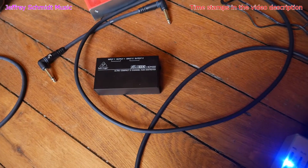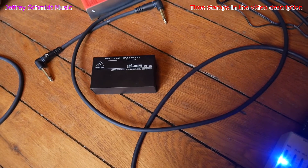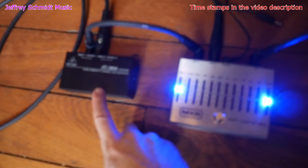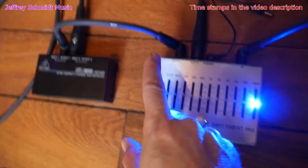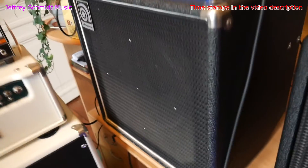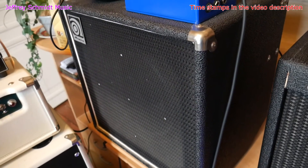Now I'm going to put in the Behringer HD400 to eliminate the ground loop. I've just placed the HD400 into the signal chain between the first output of the EQ pedal that I'm using as a splitter and my DayKing Mic Pre-1, and notice that you no longer hear the ground loop present coming out of the bass amp speaker.